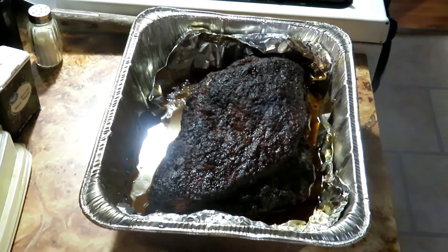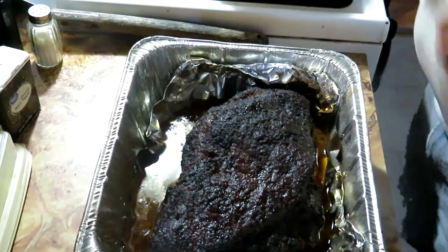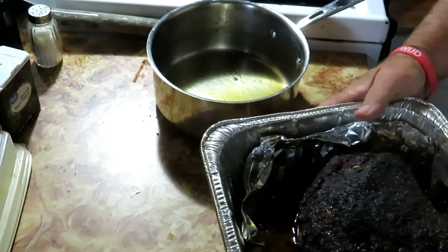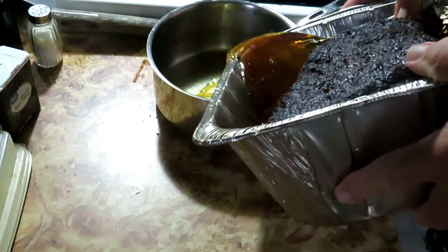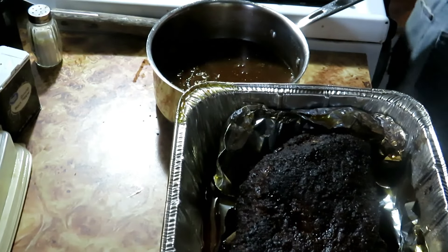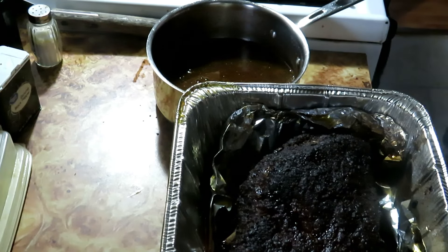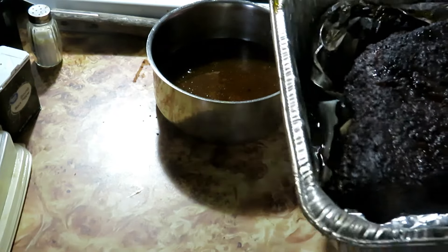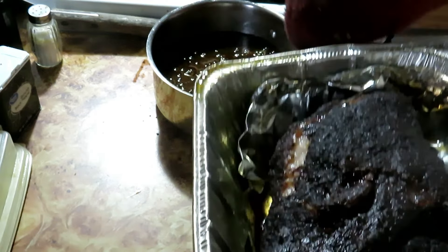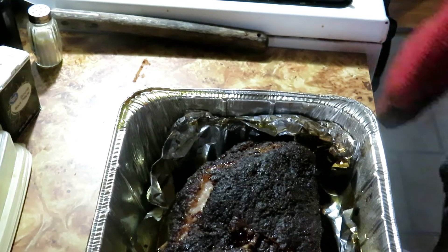I've got a saucepan here that I'm going to use to drain off all the juices. I'll put it in the same saucepan I used for making the barbecue sauce so I can drain it off. She's pretty warm still. I've got gloves on so I can function — don't want it to fall out of the pan. We're going to save all those drippings just in case.